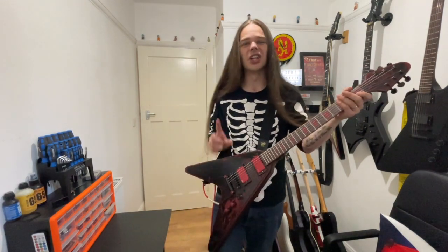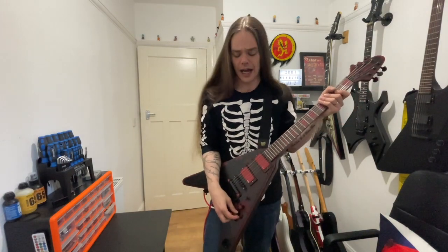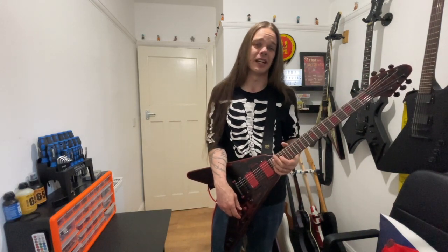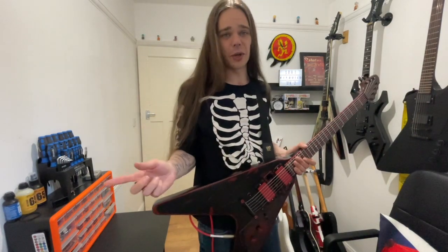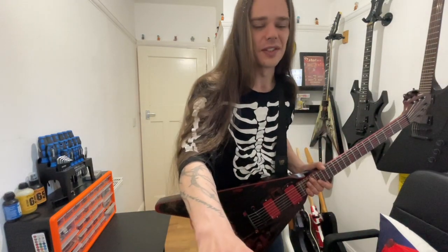You will have noticed I was playing that very differently to how I was playing it in my Angel of Death video. There's a reason for that and I'm not going to go into it now — I'm going to talk about it in the next stage of this video. So I'll talk to you soon.